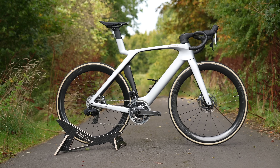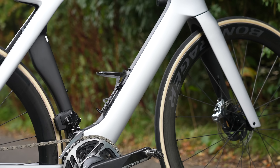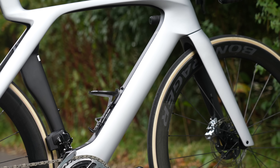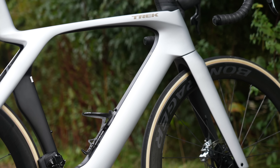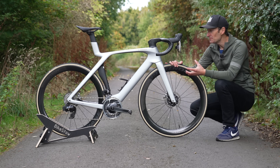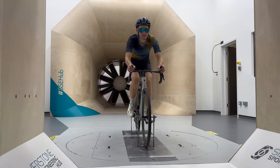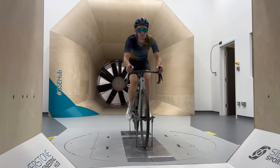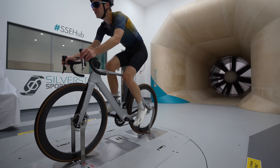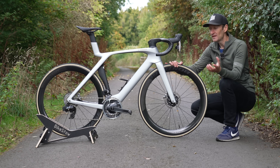This, viewers, is a brand new Trek Madone SLR. The Madone is one of the greatest race bikes of all time — a true icon of a sport. And this latest generation is, it's fair to say, the most striking yet. Today we'll find out just how fast it is and how aero it is with some wind tunnel testing. So without further ado, let's dive in.